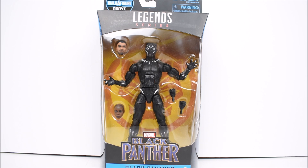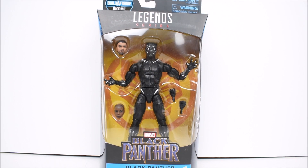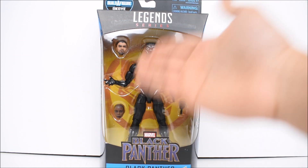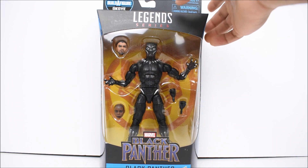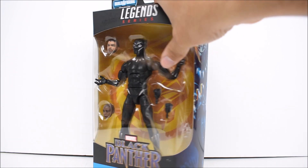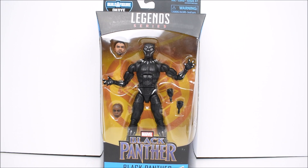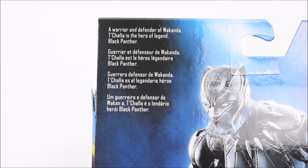Here we have the panther-looking window packaging with the head of Black Panther and the head of the build-the-figure — pretty weird seeing those two in the same package. We've got two hands and the figure itself. On the side we have pictures of the character. If you're interested, you can purchase this figure from Big Bad Toy Store — there's a link in the description below for the figure alone, or for the entire wave. Here's the back of the package along with the rest of the wave and the build-the-figure right next to it. You can pause the video to read the description.